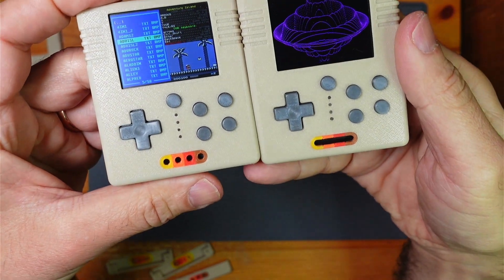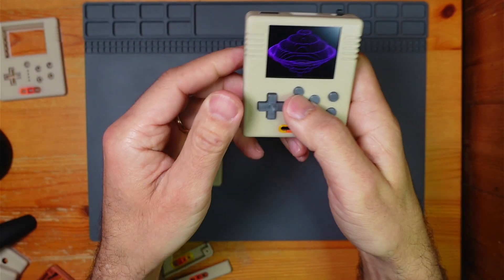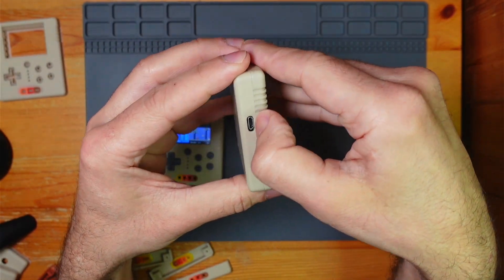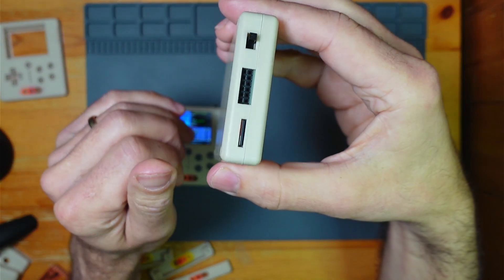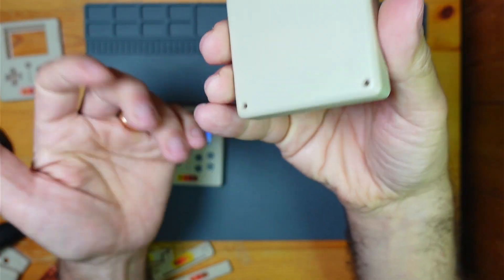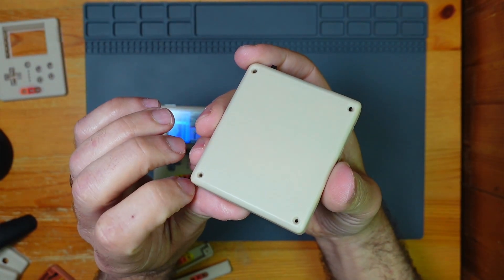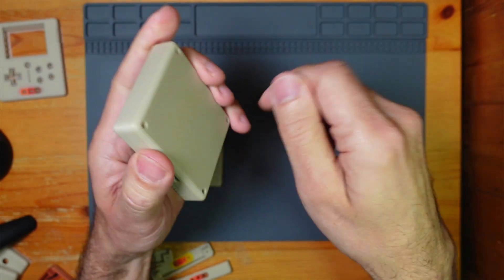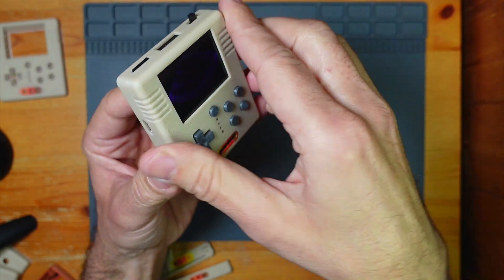These ones are done. Let's have a look inside. There's the on-off, that's the extension port, SD card and charging. That's pretty much it. There's no screws in there at the moment because when you're screwing into plastics, you've only got a couple of goes and then it'll start to get loose. So I'm leaving it to the last minute to put the screws in.